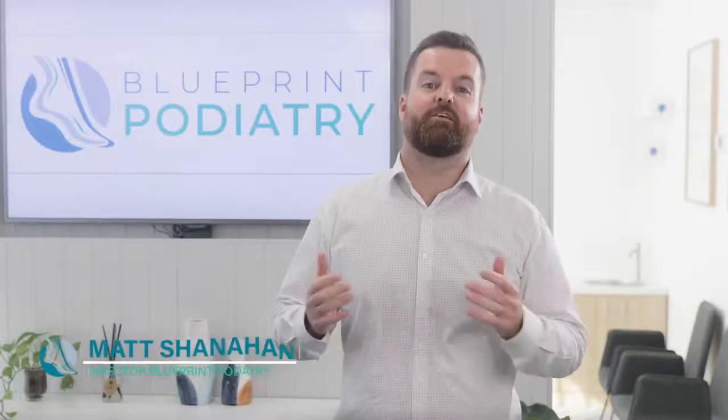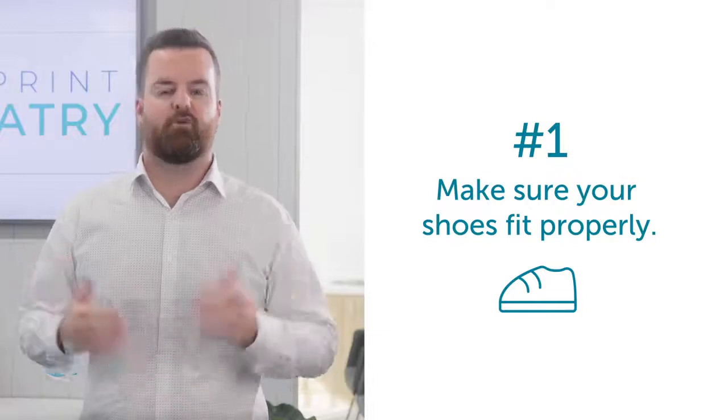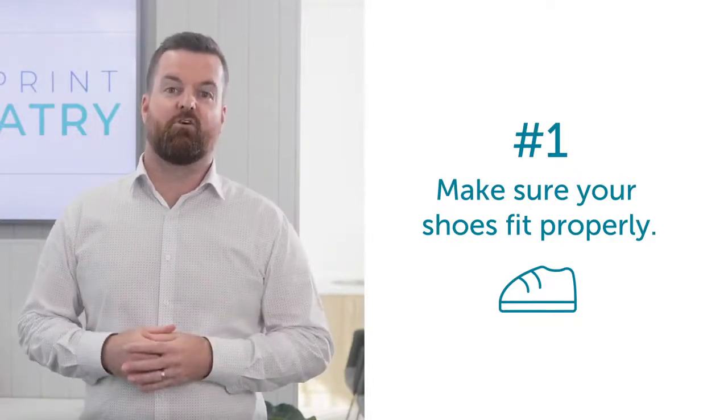Here are a few do's and don'ts when caring for your own feet. Number one, make sure that your shoes fit properly. You'd be surprised how often we find our patients in the wrong size footwear.